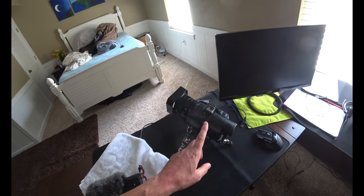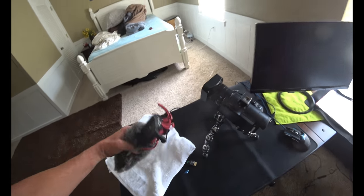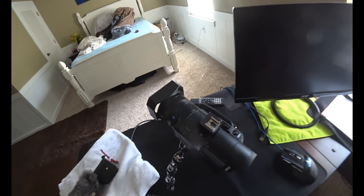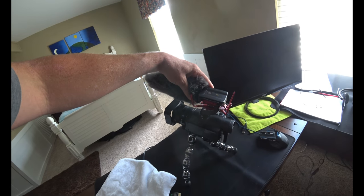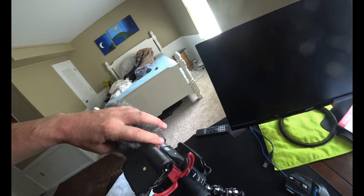I have a Sony AX100 — it's my best camera. This mic did not fit onto it, so I had to order an extra adapter, and it screws in really nicely. I'm going to put this on and give it a test.